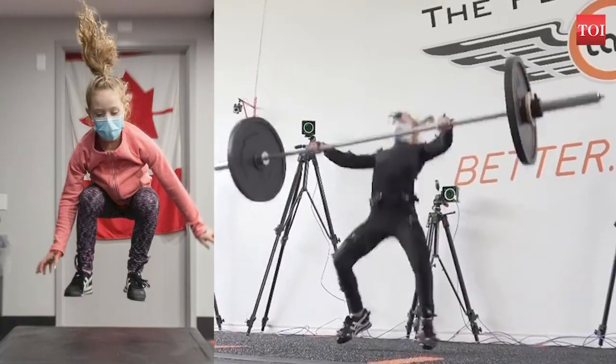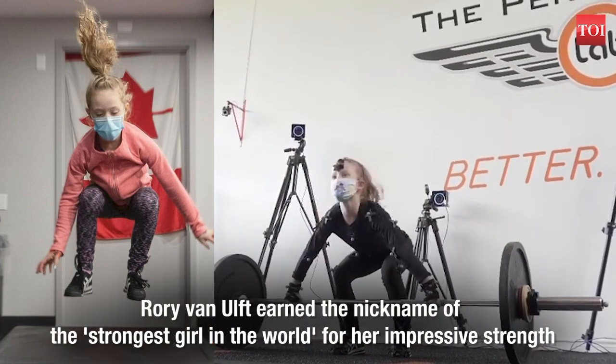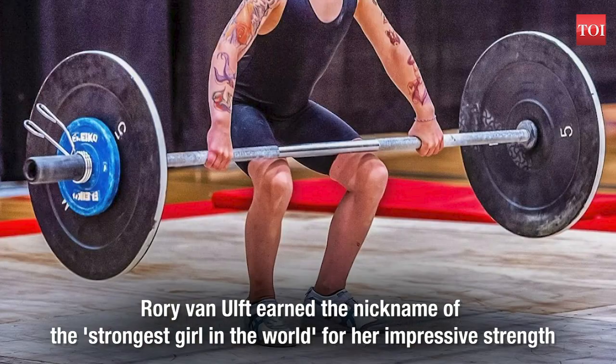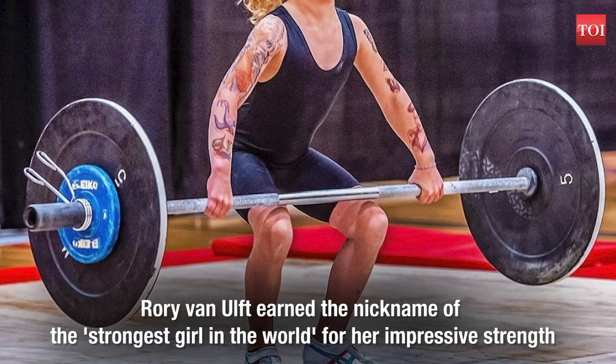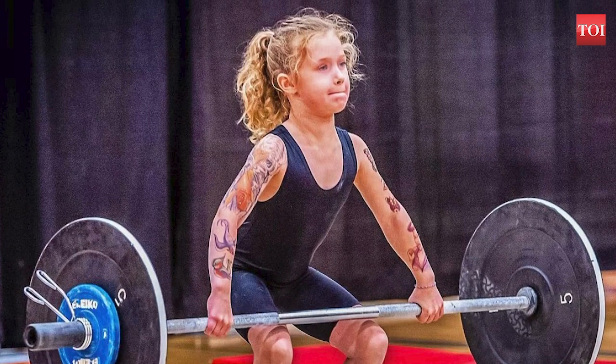While her feats amaze many, they also bring forth one of the most common myths associated with weightlifting: that it is not safe for kids to lift weights as it might hurt their growth plates.